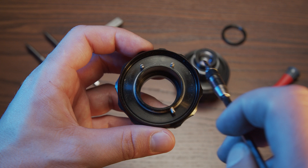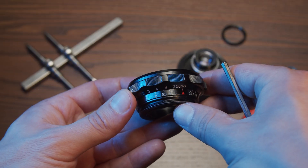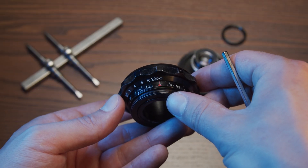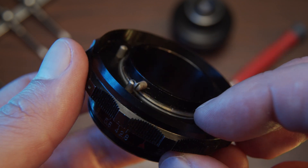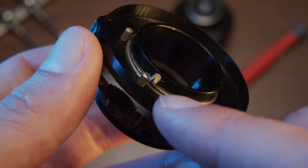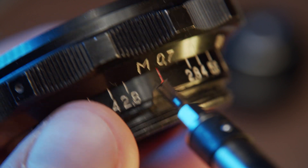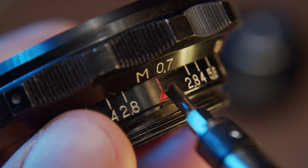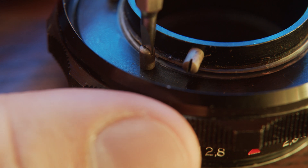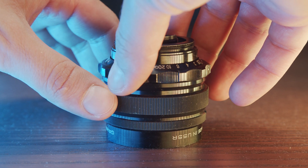If you look at the back of the focusing block, you'll see two limiting screws. This one right here is for the infinity focus — we leave it as it is. The other one stops the focusing ring at 0.7 meters, so this tiny screw is the only reason why this lens cannot focus closer than 0.7 meters. Just remove it with the 2.5 millimeter screwdriver.